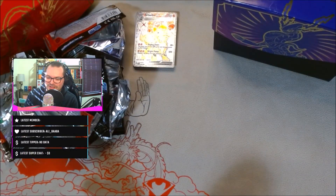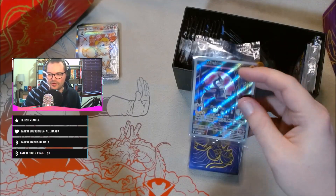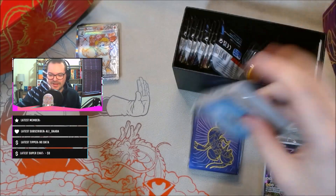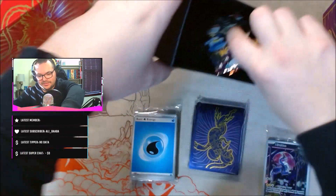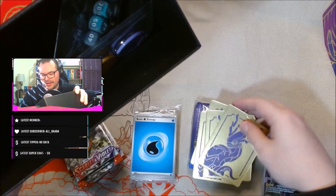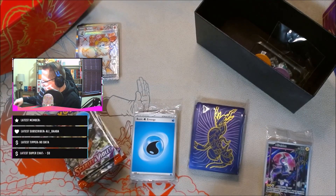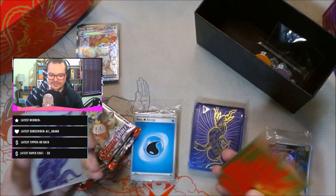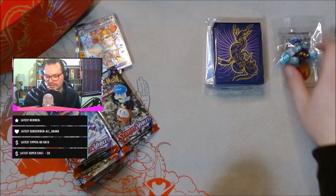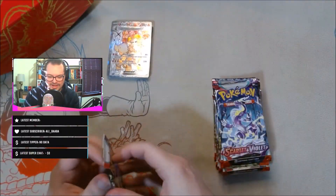We'll set that pile off to the side and go through the purple Miraidon box next. We have our purple sleeves — those look nice. I actually like the artwork of this promo a lot more. We have our pack of energies and nine packs. Oh — these dividers are nice; I didn't notice they're purple on one side and gold on the other. The Koraidon ones are also gold on the reverse — I did not notice that before. We have our dice and tokens again. Nine packs, let's jump into this.